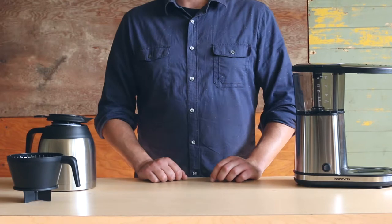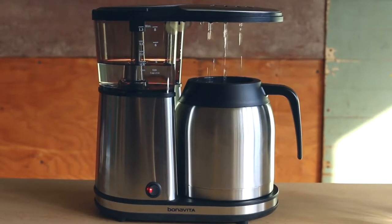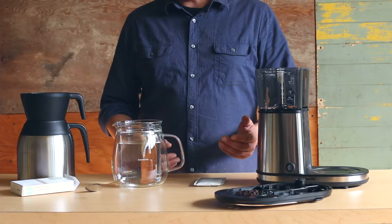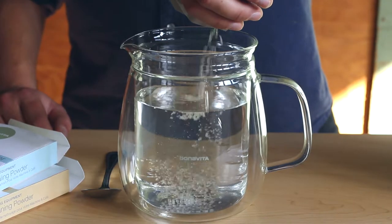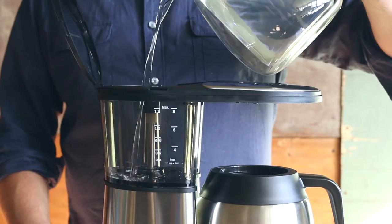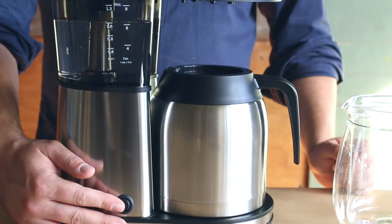After cleaning the shower head, it is recommended that you descale your brewer. Descaling removes buildup, which can cause the brewer to brew slowly or stop brewing altogether. We recommend descaling at least once every 100 uses, though you may need to descale more frequently if you have hard water. First, pour one packet of the descaling powder into 32 ounces of water, stir until the powder dissolves, and pour the mixture into the water reservoir.